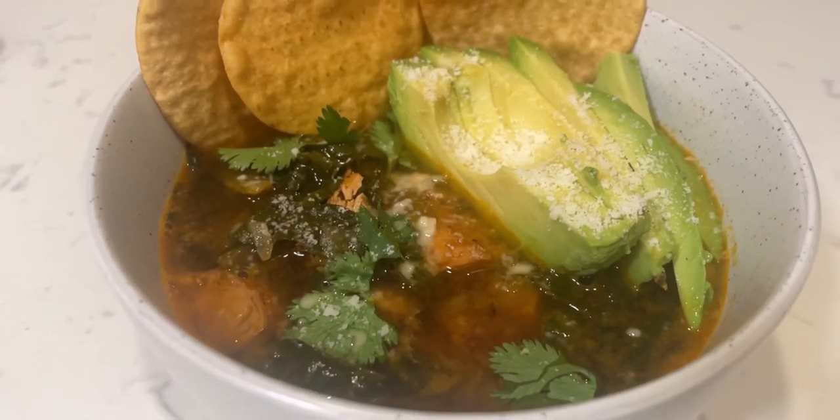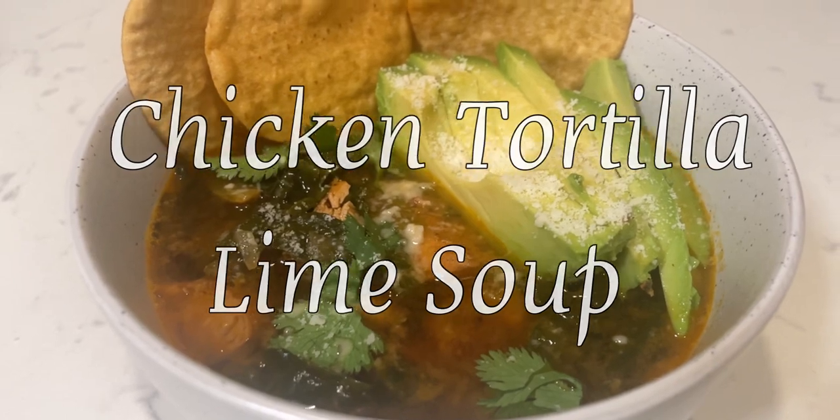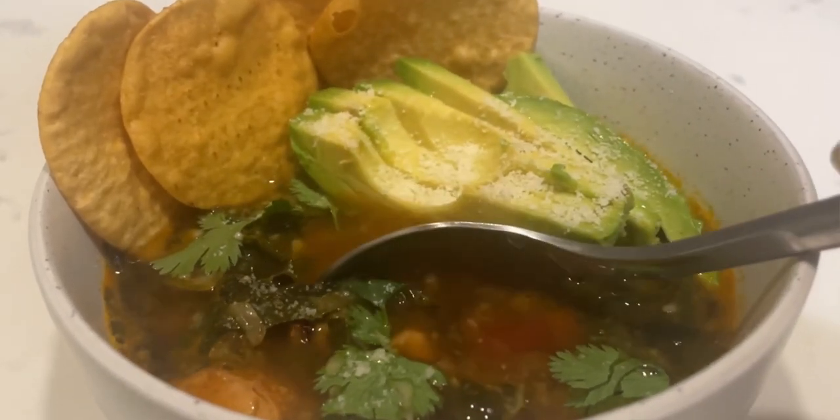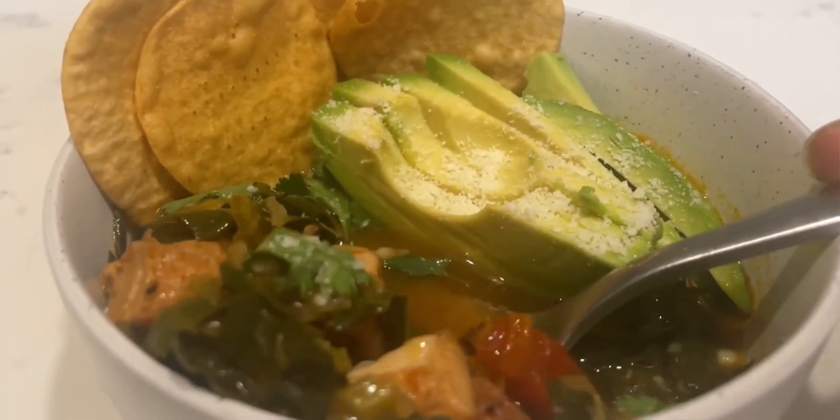Let's make one of my favorite meals to make in the Instant Pot: chicken tortilla lime soup. This recipe is gut healthy and super easy to make so you can have delicious soup throughout the week. Don't worry — I know some of the ingredients make it look really kale-heavy but I promise you this soup is fire.